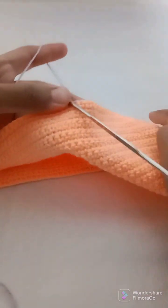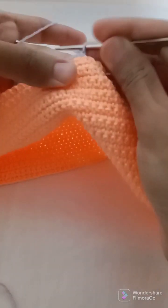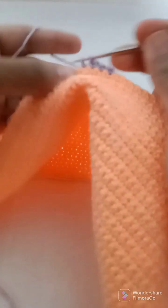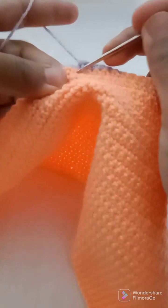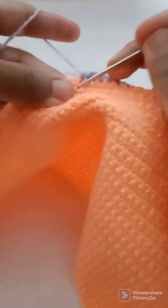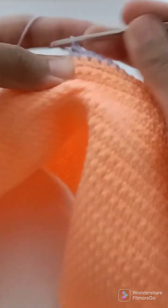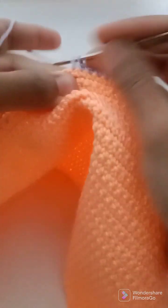I will skip the first 25 stitches, then chain 1 and work 25 single crochets into the next 25 stitches, then work 25 single crochets into the following 25 stitches.